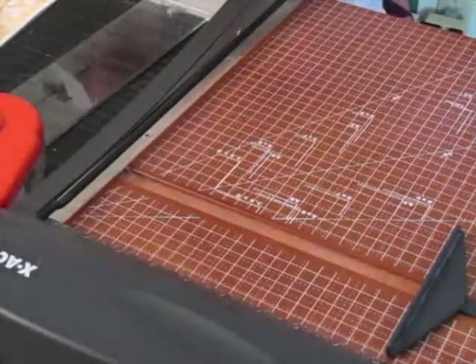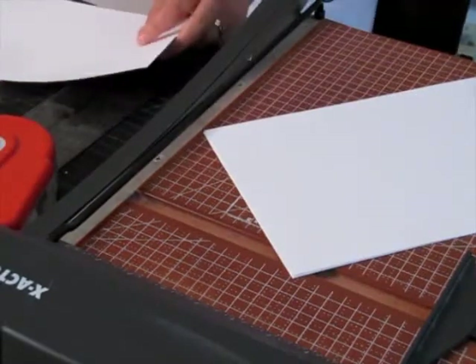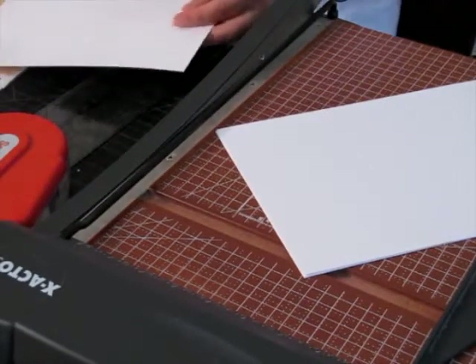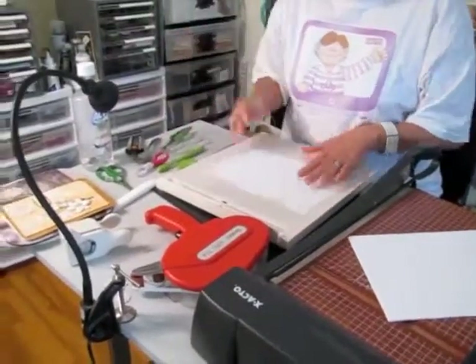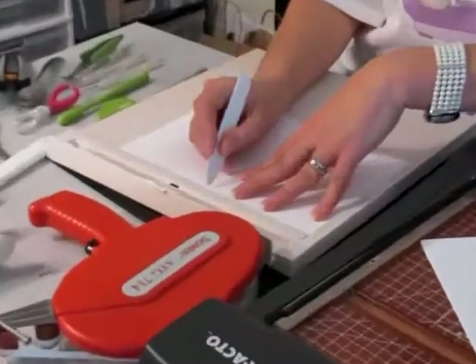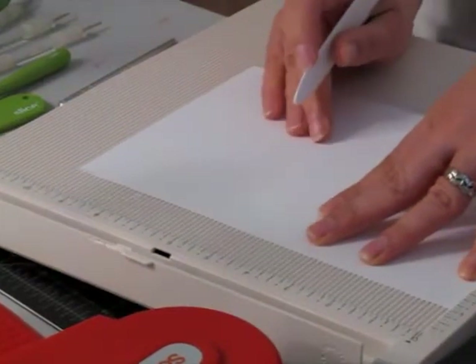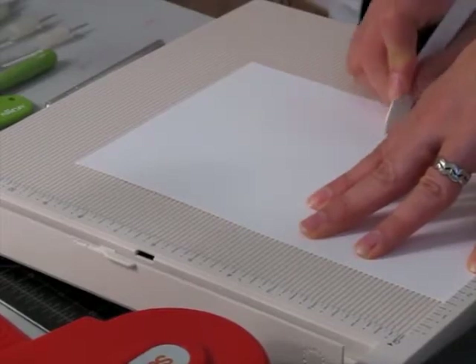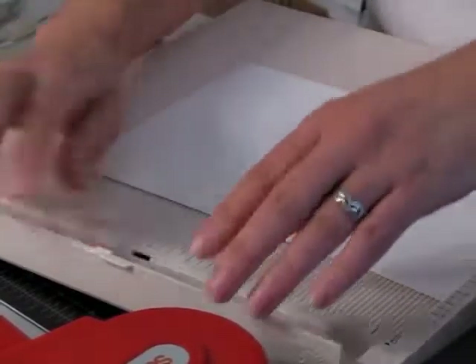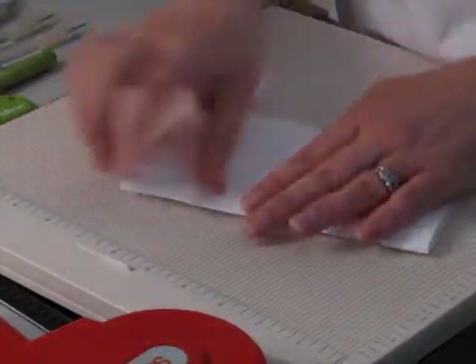Now what I'm going to do is I'm going to score it. I have my Martha Stewart scoreboard and my little score tool here. You just put it against the edge. It's going to be 5 by 7, so I'm going to drag it along the 5 here. And because I'm a perfectionist, I always bring it down a little bit, go all the way up to the top so that my score comes all the way to the top. Then kind of go up and down it a couple of times. When you fold it, always make sure that the scored part is the outside of your fold.